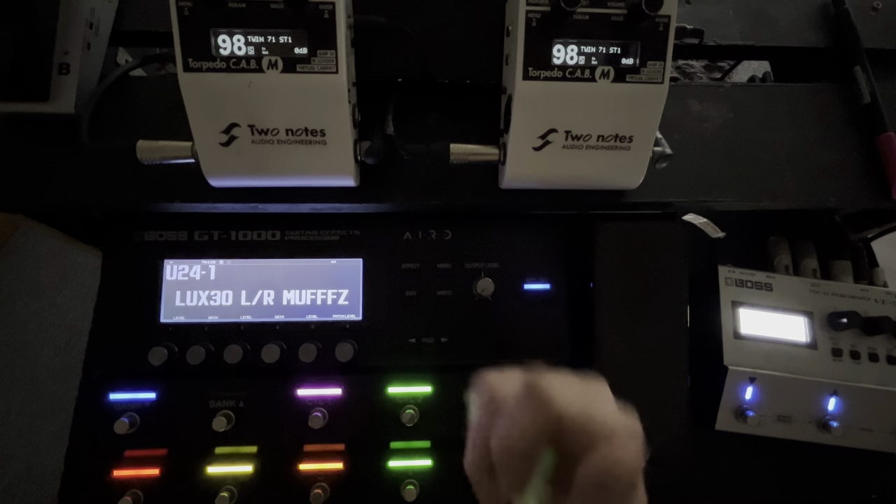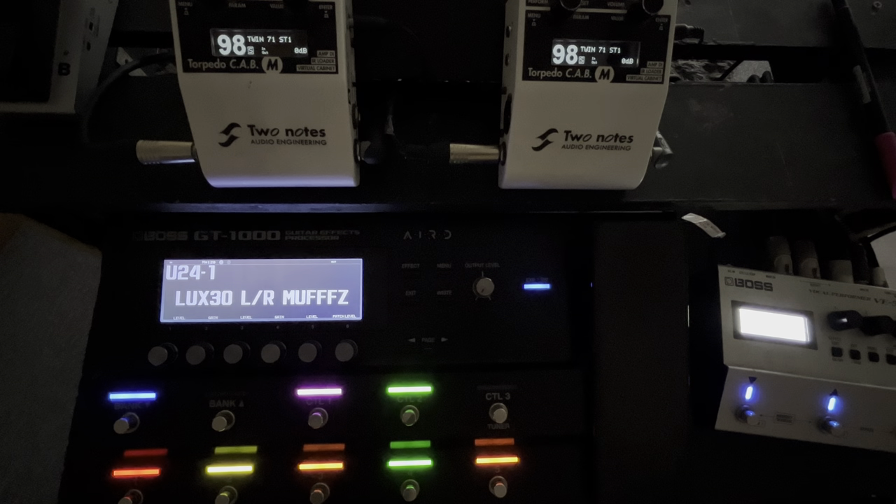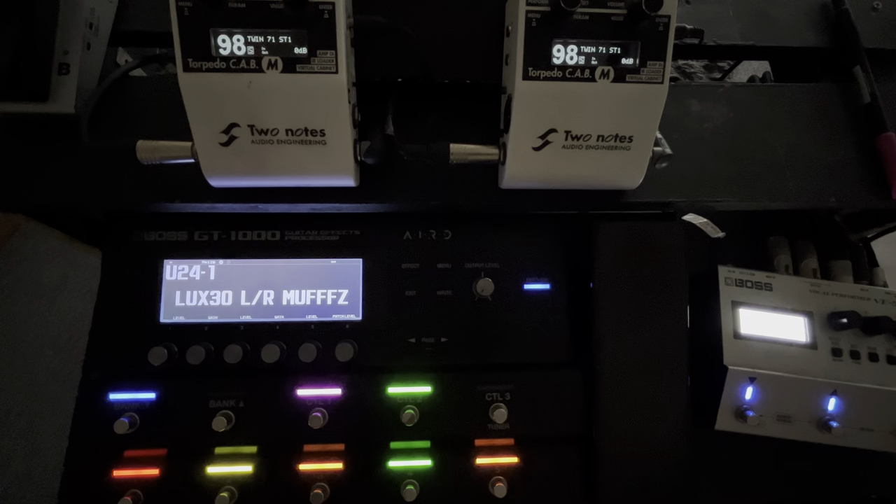Hi guys, hopefully this finds you very well. My name's Paul, this is Plan Z, and welcome to this little session today where I'm asking the question: can the combination of Boss GT-1000 and Two Notes Cab-M Deluxe do a Fender Deluxe?